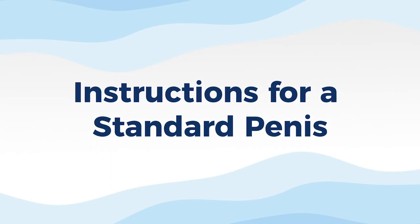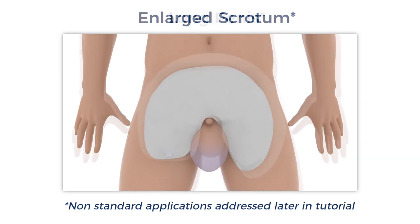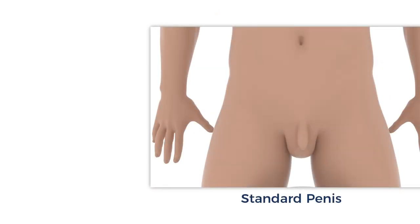The following instructions are for a standard penis. A non-standard situation can be a retracted or indwelling penis, an enlarged scrotum, or a long penis. These are addressed later in this tutorial. First, the standard penis.